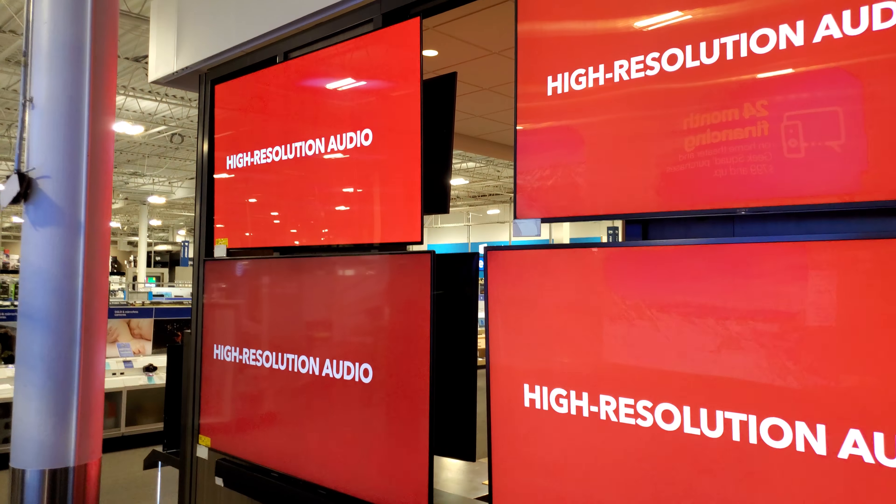Alright guys, quick video. Wish there were more demos playing, but I thought you'd appreciate this group of displays all put together on this back wall. Take care, stay tuned, thank you.